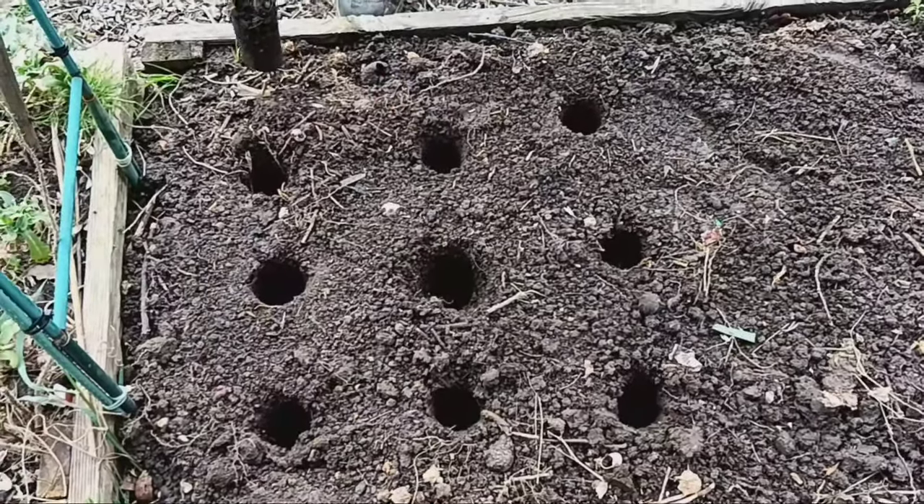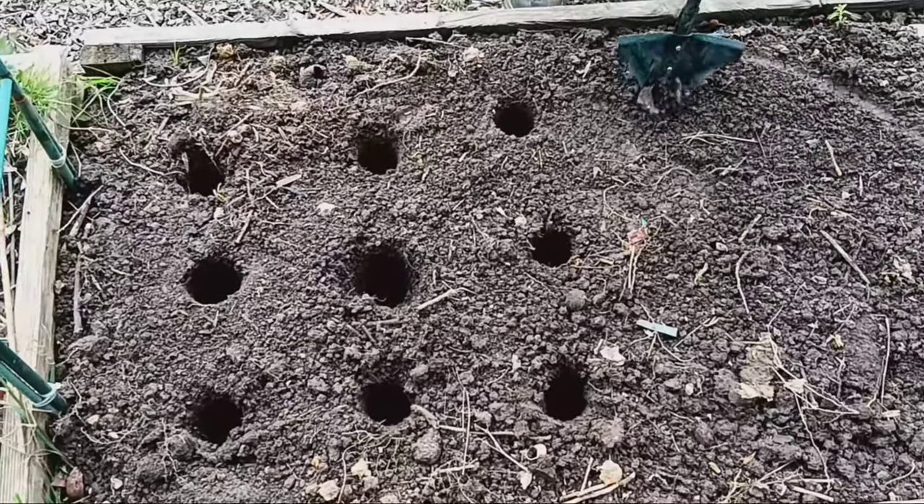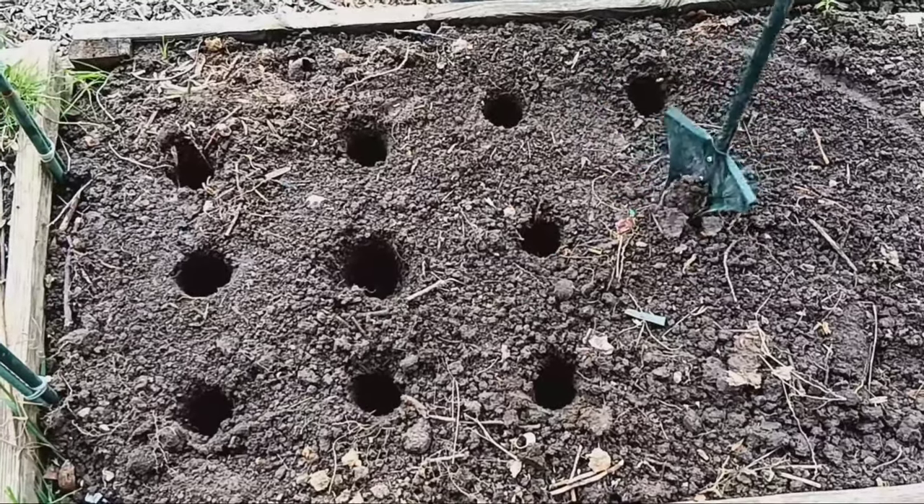The first step is to dig a hole about 7 to 8 inches deep and 12 to 14 inches apart. This will provide enough space for our potato plants to grow comfortably.